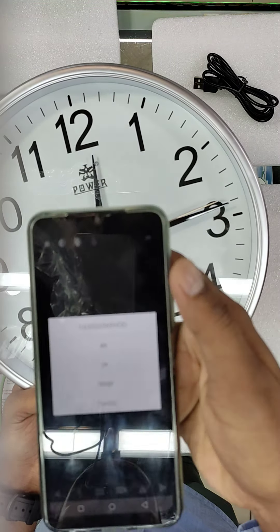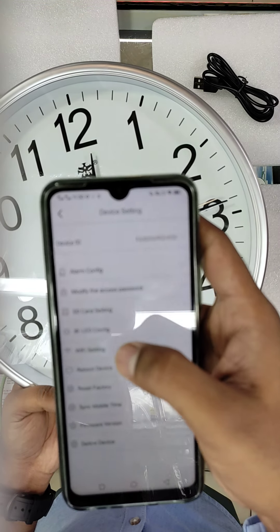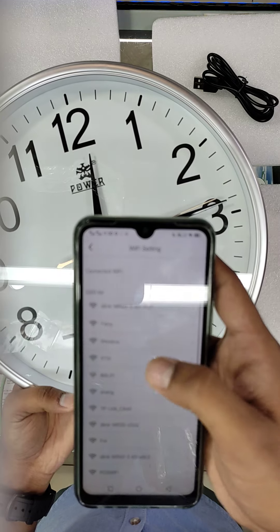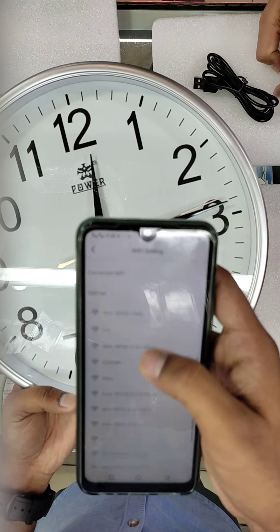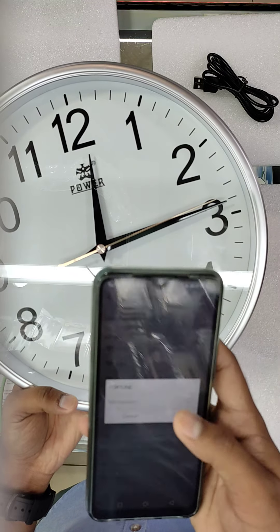Go back to settings — there you will find Wi-Fi settings. Go to Wi-Fi settings, then any one connection. Just put in the password and finish.